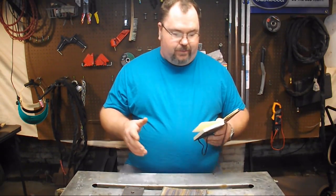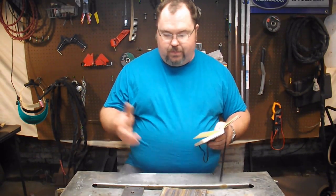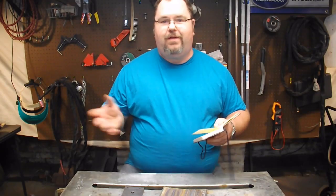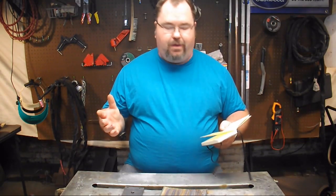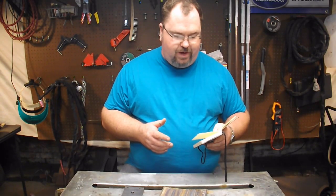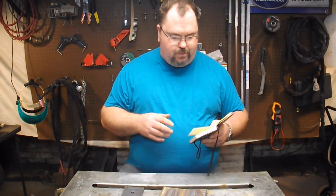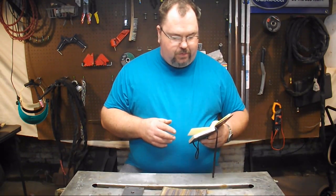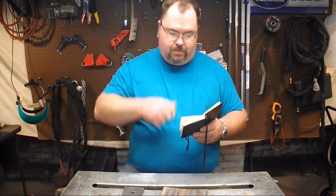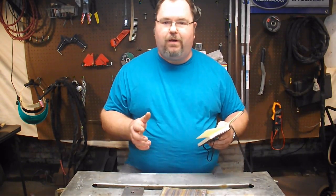Let's get into the differences. How about density? Stainless steel is 0.289 pounds per cubic inch. Mild steel is 0.284. We're talking thousandths of a pound per cubic inch — that's negligible, they weigh the same. On the Rockwell B hardness scale, stainless is a 71, mild is a 70 — pretty much the same. The ultimate tensile strength of stainless steel is 73,200 pounds. The ultimate tensile strength of mild steel is 63,800.